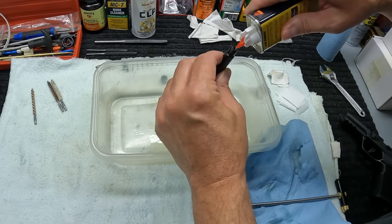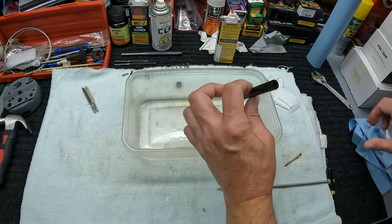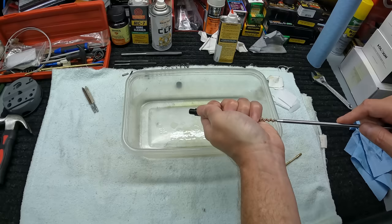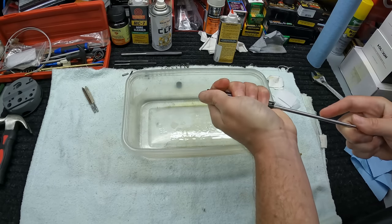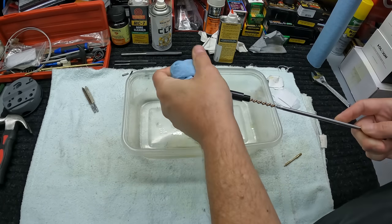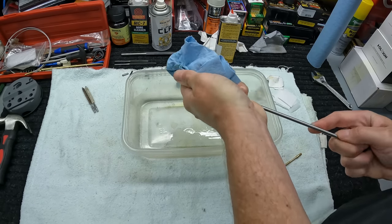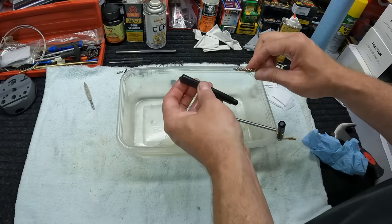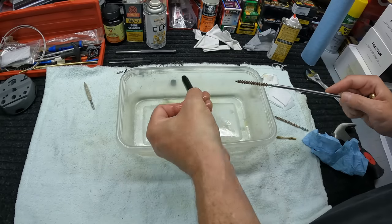It's only been soaking about five minutes but I'm impatient, so we're gonna do a little elbow grease and see what we can get. Working with the heavy fouling brush — that sucker's tight. Trying from the muzzle end to get something happening, working it a little at a time. It's so much lead it's just jammed in there.